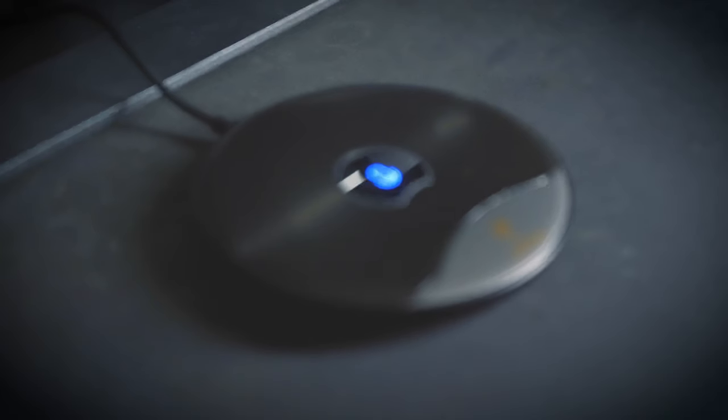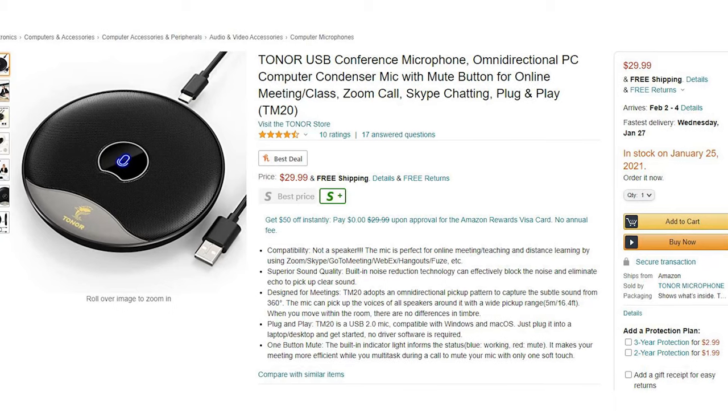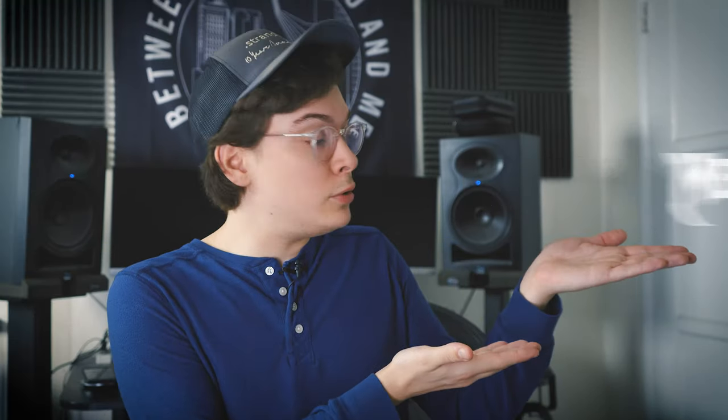So that's my review of the Toner TM20 USB conference microphone. At the time of shooting this video, this mic is available on Amazon for $29.99, which is a total steal in my opinion for what you get. It is a super intuitive setup, really easy to use, and it sounds great. If you work from home or are frequently on conference calls or video calls, this is a super affordable way to up the quality of your audio and make you seem more pro for not that much money. Thanks again to my good buddy Trey from Gear Gods for helping me demo this. Be sure to let me know what you thought in the comments below, subscribe to Metal Sucks as well as my own YouTube channel, Riffified. Thanks so much for watching and I'll see you next time.